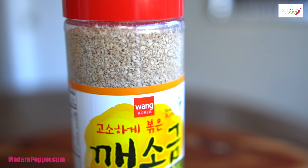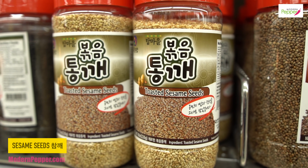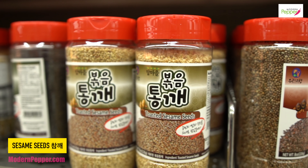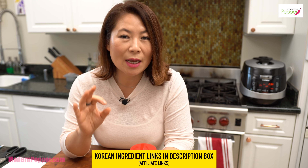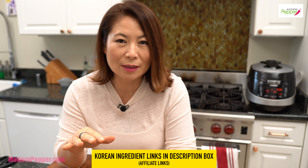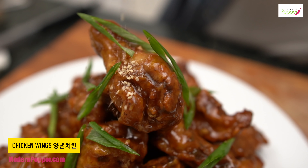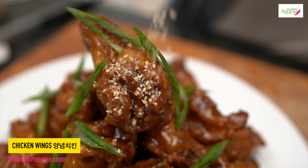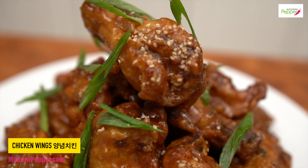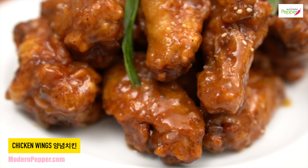Sesame seeds, called gwaeseogung, are also great to have. This version is roasted with salt so it tastes better, and you can also buy them without salt. A tip: when it comes to sesame seeds, less is more. Sesame seeds are for garnishing — they're supposed to be a subtle taste, a surprise bite of sesame in your mouth with whatever you're eating. They are not supposed to be a strong flavor or main ingredient. So less is more when it comes to sesame seeds.